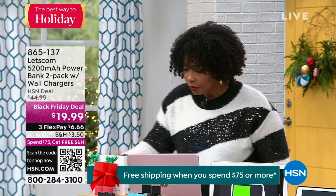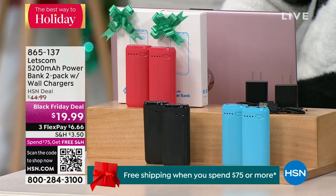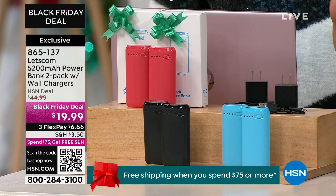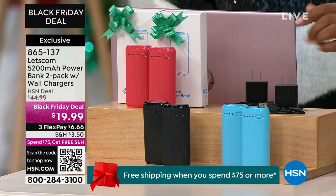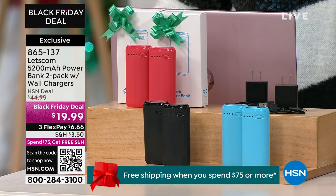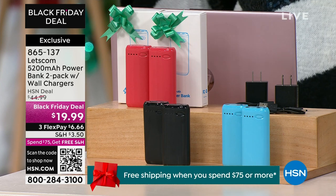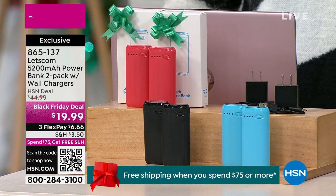As we get started this hour, we have some really cool electronics. Everything requires charging now — phones, watches, earbuds, laptops, tablets. So Let's Comm is giving you not one but two portable batteries, super powerful at 5200 milliamps. They're rechargeable via wall chargers that come included — times two, since you're getting two of them, separately boxed — for less than $20. Choose blue, black, or red. Item number is 86513-7.